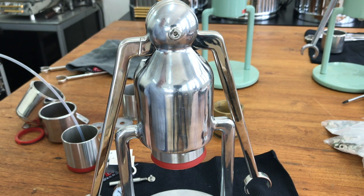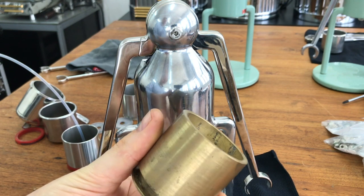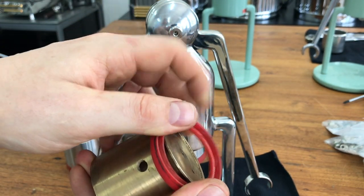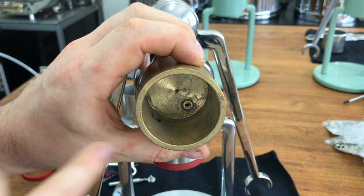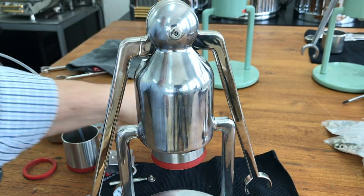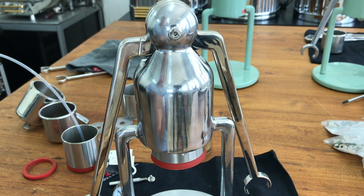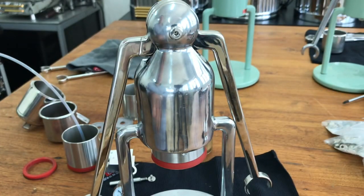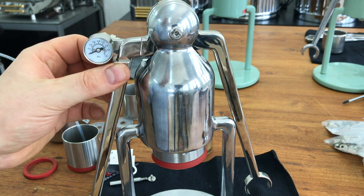So I went to my lathe and made a new piston from brass — this was also the piston where I was testing to see whether we could make use of our existing part. I drilled it and put in a push connect fitting from Legris, and it was amazing — it was producing 8, 9, 10 bar pressure. I thought, oh, that's really good. So I used that for six months and it became a really good tool to give feedback on what's happening.